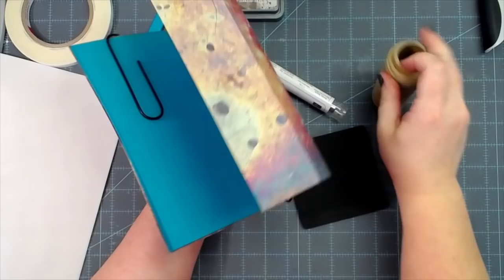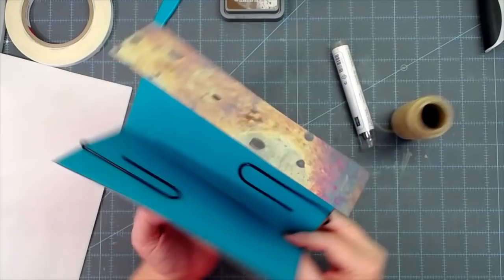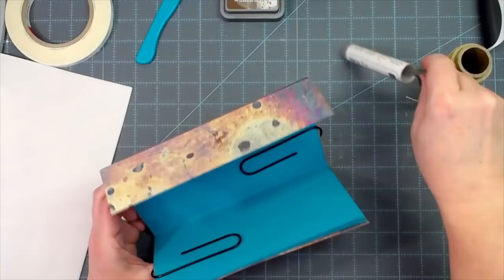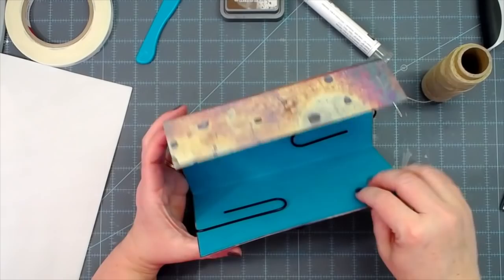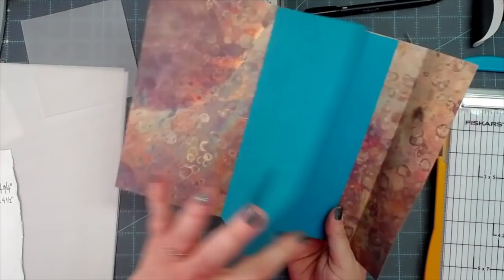If you've been in the journaling world for any length of time, you know how to sew in a spine. I'm getting my wax thread — brown wax thread, which still goes with the color scheme. There's my little foam platform. Use your awl, then your blunt needle: hole in the middle, hole up top, hole in the bottom, and sew in these three pages of cardstock. I'll be right back — mine are all sewn in.